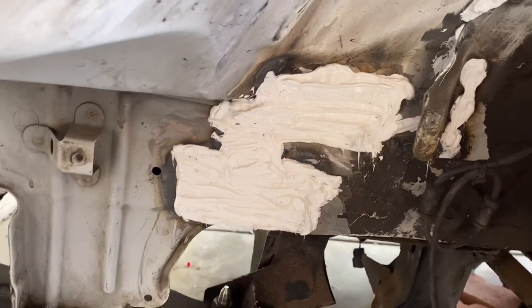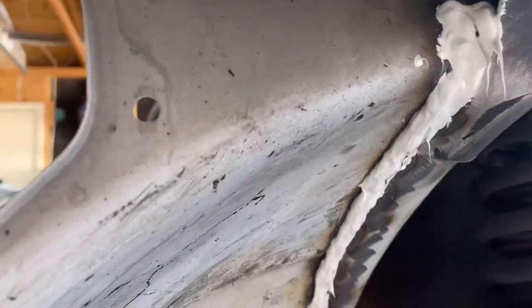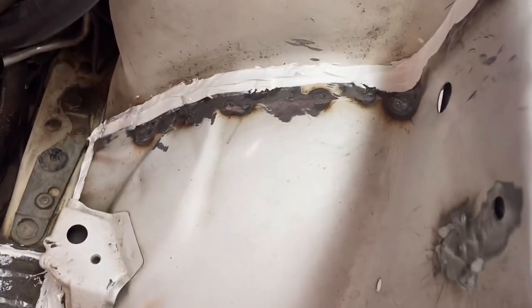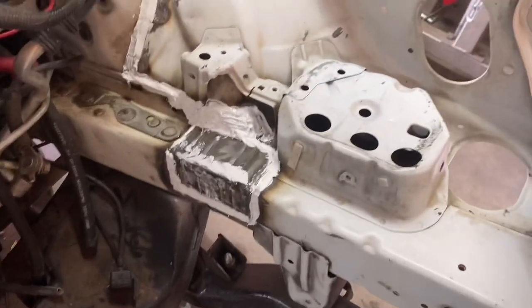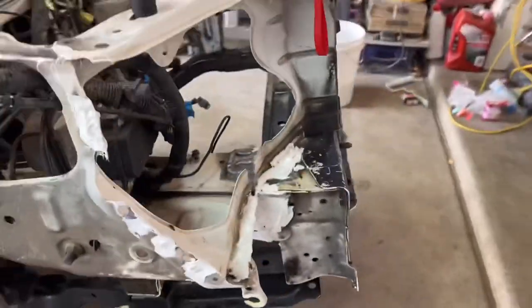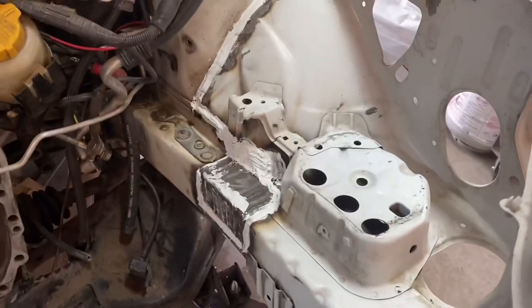Continuing the repairs — got the seam filler to hide all the ugly welds, filled the actual seams, already washed it and did a little scrub with a Brillo pad to get it ready for paint. Just gonna let this dry and then paint the engine bay. I was gonna paint the whole thing but I didn't want to remove all that, so I think I'm just gonna do part of it. It's not gonna look the best but it'll work.